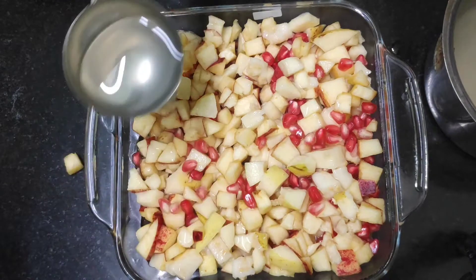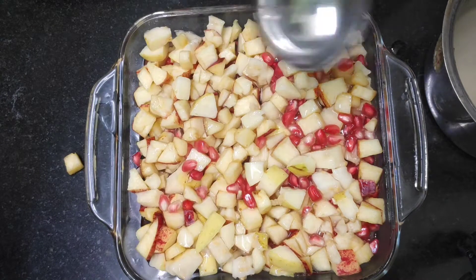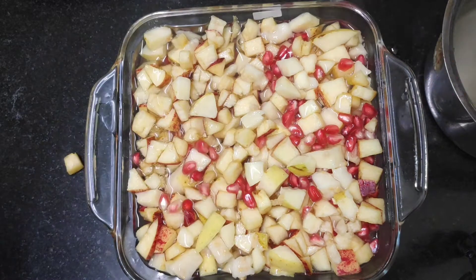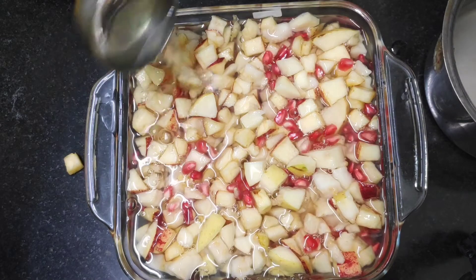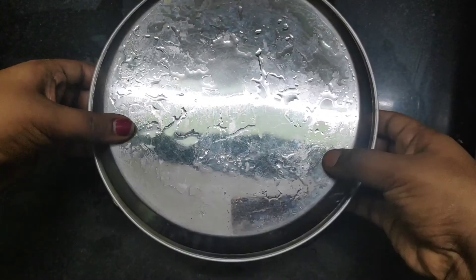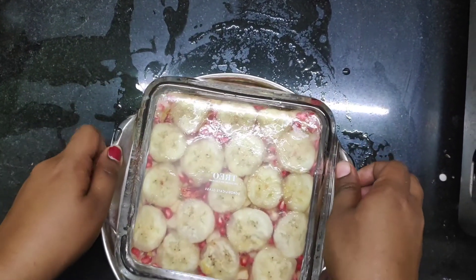Let's put the mixture in the fridge to set. We have a china grass fruit pudding ready.